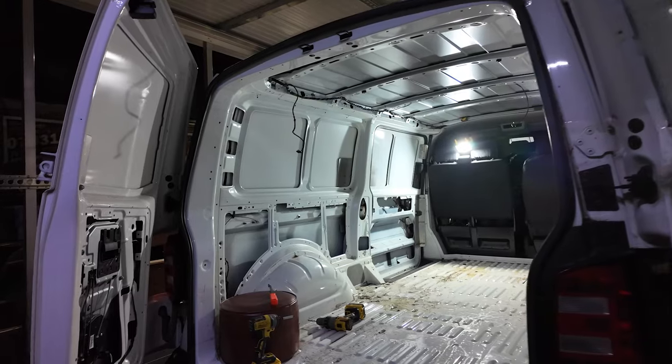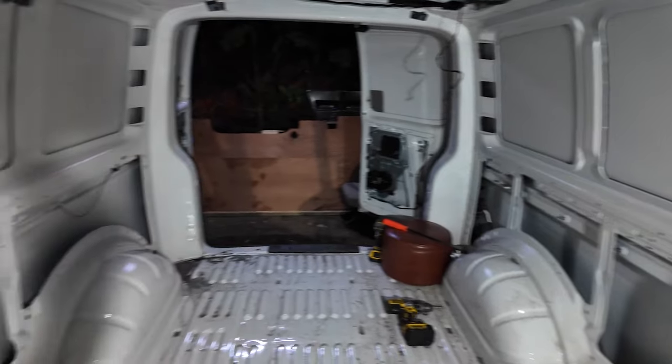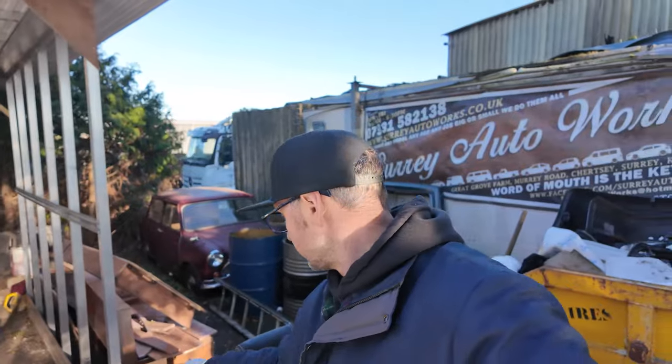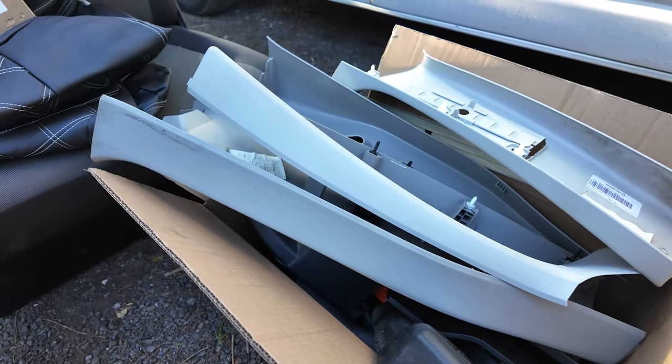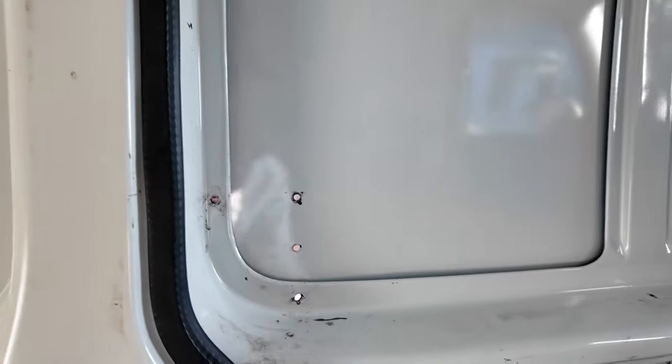We're making good progress now — all the interior is stripped out, the headlining is all out, and all the interior panels and B-pillar panels are also out. Clyde's got those all down here. At this point we're removing the plates for the security locks — we need to get these out of the way so we can cut the windows at a later stage.